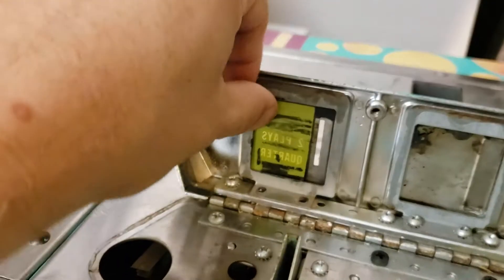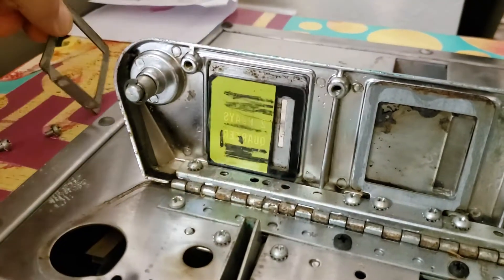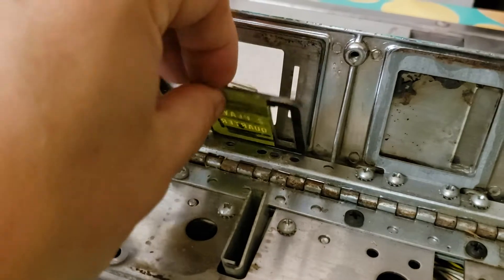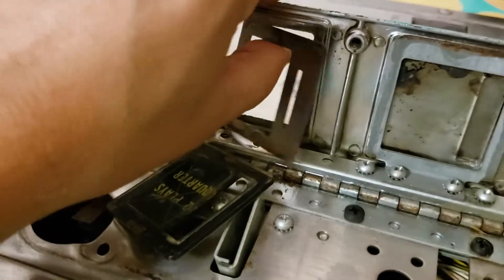So once you take those two screws out, this little plate here — this little L-shaped bracket — comes off, and then your coin entry plate is now loose, as is this little window piece as well.